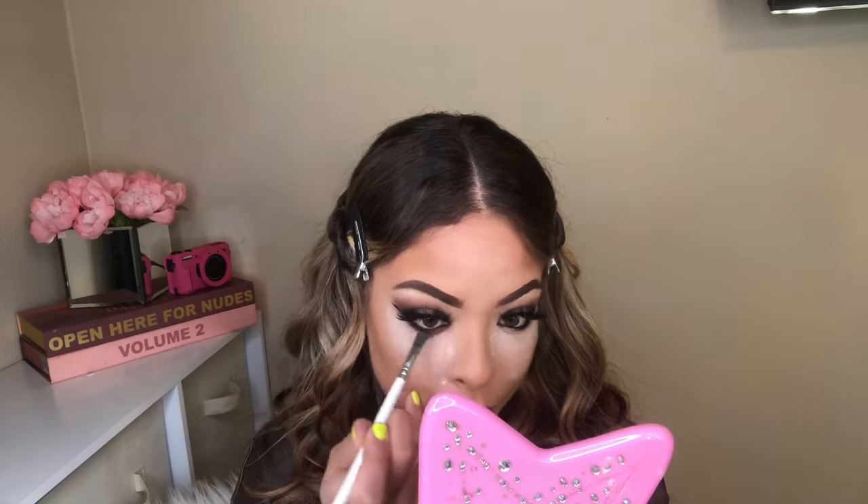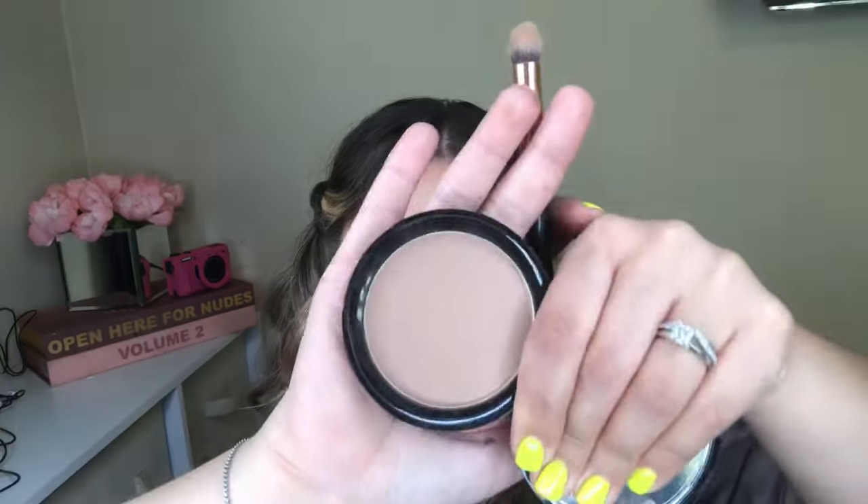Here going in with JH43, I'm going to apply some of that Temptress right close to my waterline. This big fluffy brush is the JH01 and I'm just cleaning out that translucent powder that was underneath my eye and blending everything together.